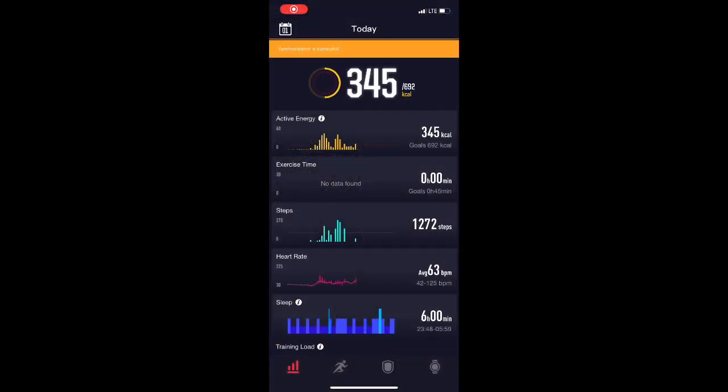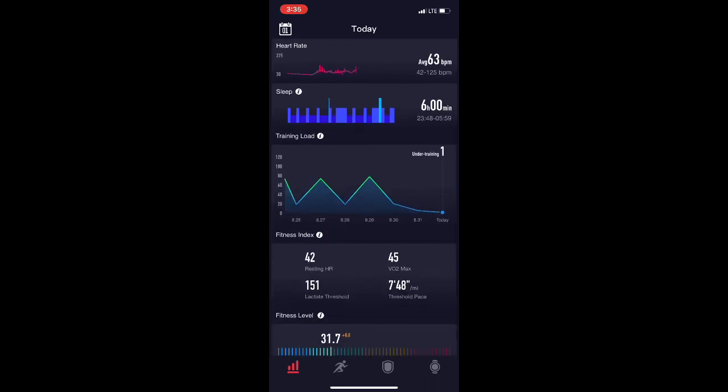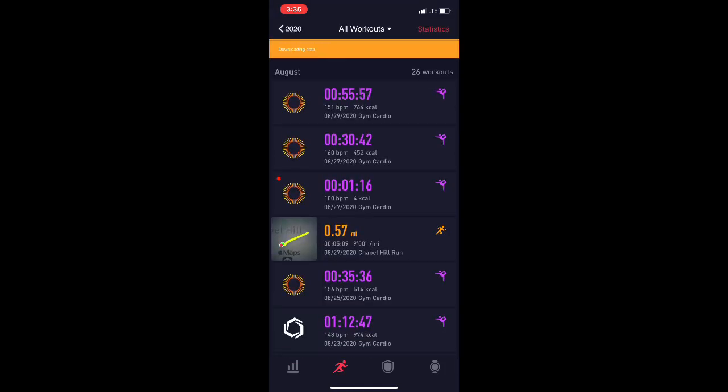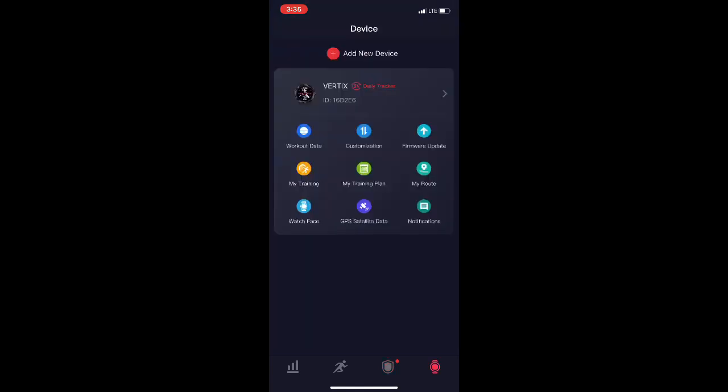Looking at each app: the Coros app landing page shows all your daily components at the top plus longer training components at the bottom. The bottom tabs give you your workout log history, training plan development, connections to other aspects, your muscle heat map, and within the watch, different things you can customize like the workout data.